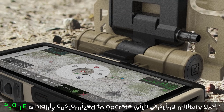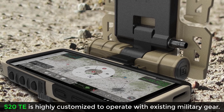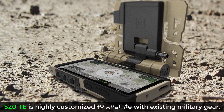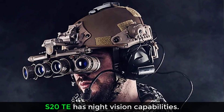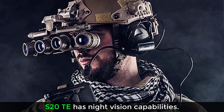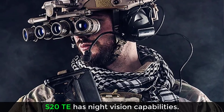The S20 Tactical Edition has some built-in functionalities that allow it to integrate and operate with a range of existing military gear. The phone also has night vision capabilities that work in conjunction with the night vision goggles the military uses. The S20 Tactical Edition seamlessly integrates with those goggles to give you enhanced functionality in relation to night vision.